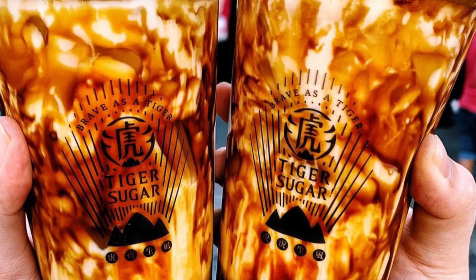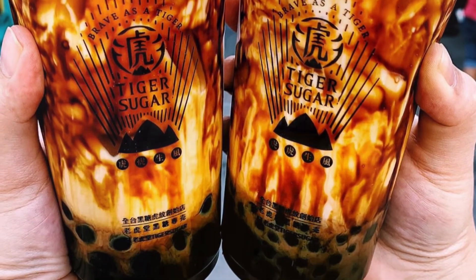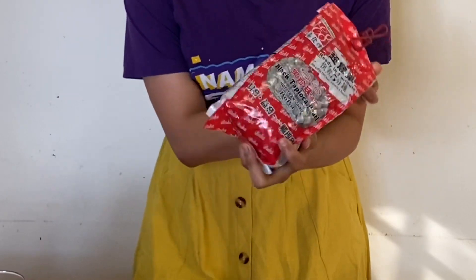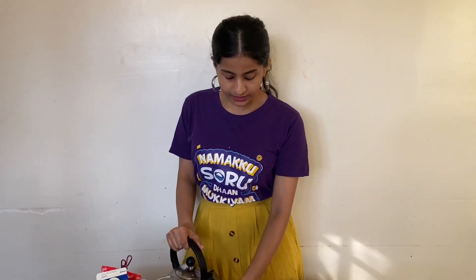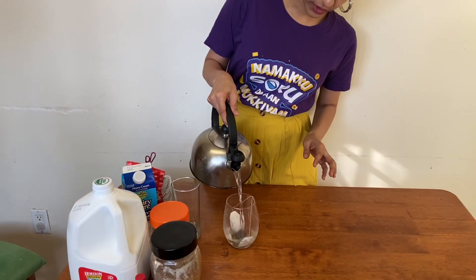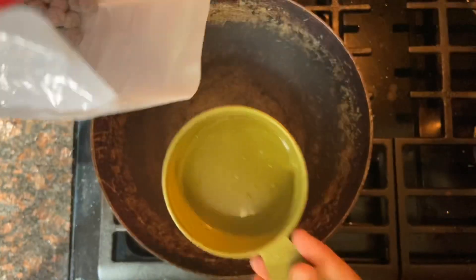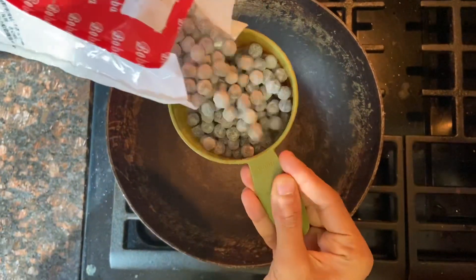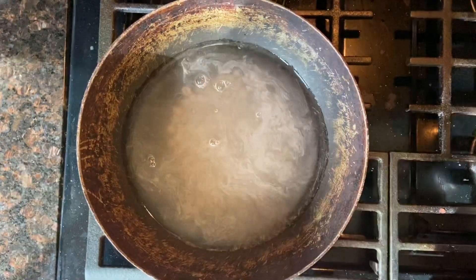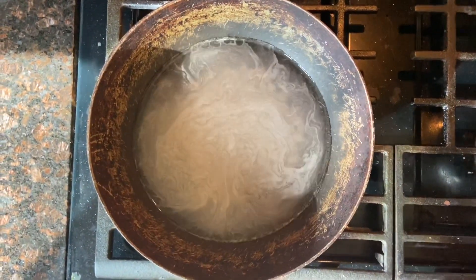I am going to try a simple method at home. This is black tapioca pearls — this is from Amazon. First, I am going to prepare two tea packs. There are no flavor, just plain tea packs. I am brewing this tea — this is white tea.